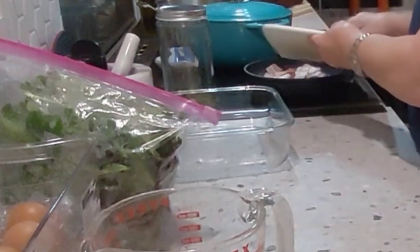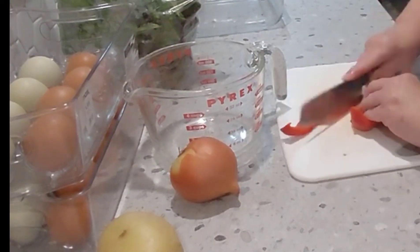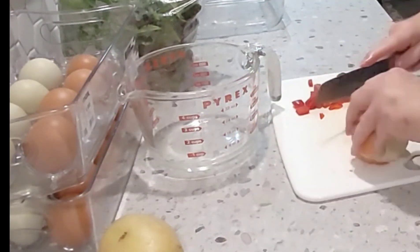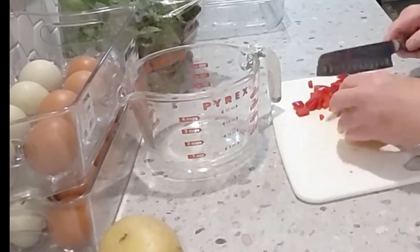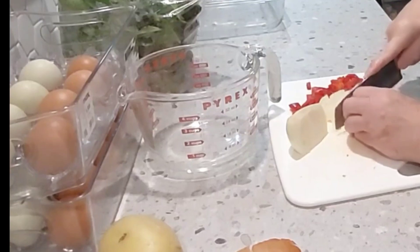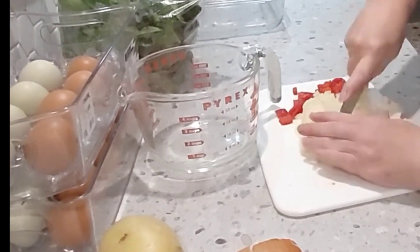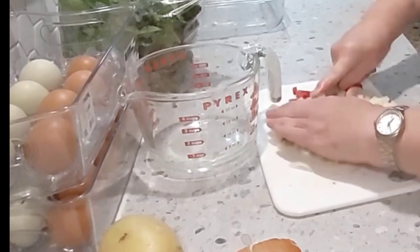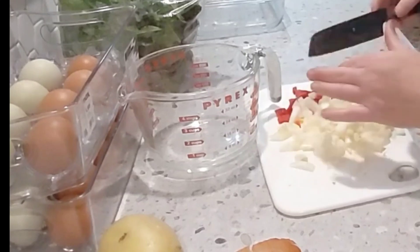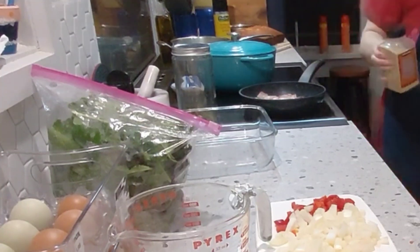Into the pan it goes. And then we're going to chop up about a half of a red capsicum and a medium onion. You can put whatever vegetables you want in — peas and corn and carrots if you want, whatever vegetables you have on hand. I feel like putting in capsicum and onions.